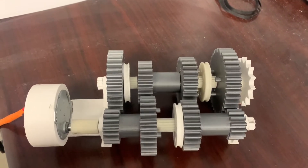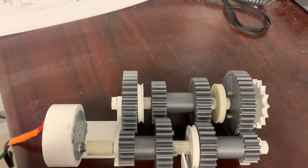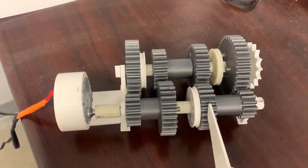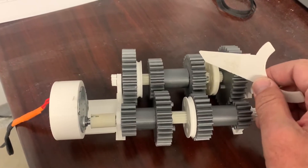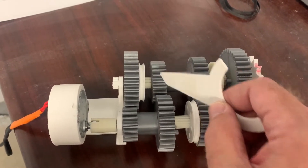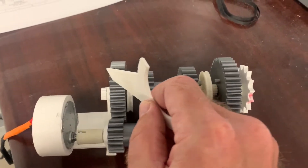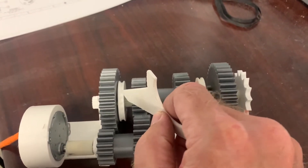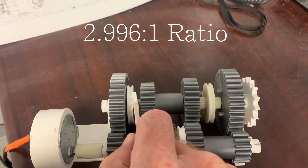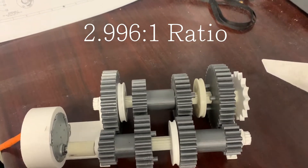This is first gear. The main drive shaft splines are engaged to this slider. The slider is engaged to the dogs in this gear, so this gear is driving this gear. This gear is connected to this one, so this is driving this. This gear is driving this gear, which drives this gear, which drives this gear. Now this gear has the dogs engaged onto this slider, so this slider is engaged on these splines in the output shaft, and that drives the sprocket. Right now we're at a 3 to 1 gear ratio.